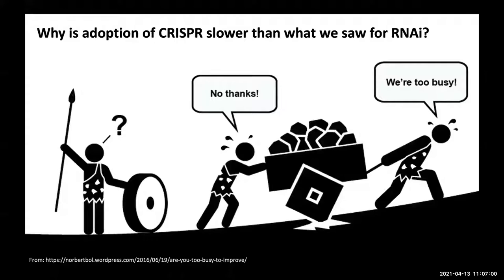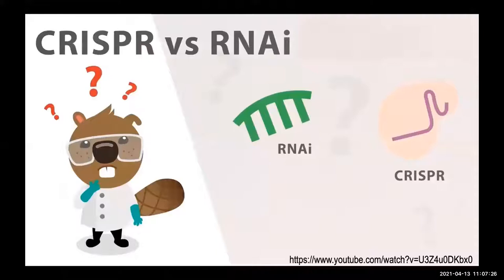The critters I work with actually are not mosquitoes — I mostly work with arthropods that are pests of agriculture. Today the star is going to be the corn planthopper, a hemipteran. One of the things I've learned while working with non-model organisms is that there are some differences between CRISPR and RNAi that have led to a slower adoption of CRISPR. The similarity is that both can be used for knocking out gene function, but CRISPR is heritable.